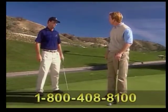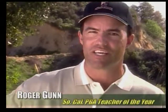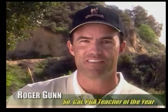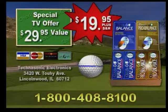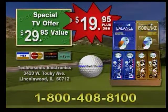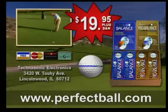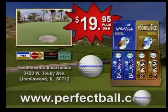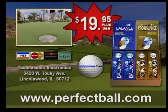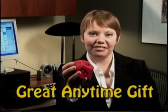Check Go balls have helped golfers from beginners to tour pros and are gaining overwhelming acceptance from teaching pros nationwide. If you want to get the most out of your game, get Check Go. Order this special TV offer now and you'll receive six each of the Check Go Pro Balance Control Balls and Balance Distance Balls — a $29.95 value for only $19.95. Have your credit card ready and call 1-800-408-8100 or go to PerfectBall.com.